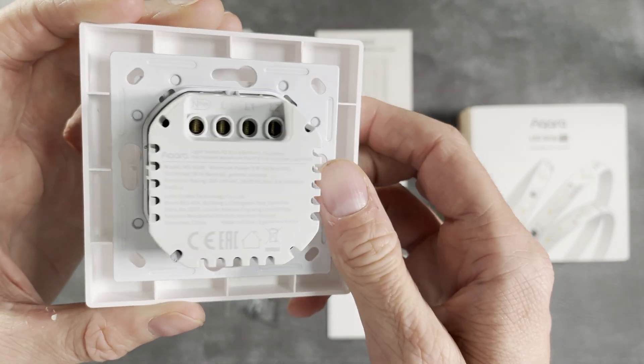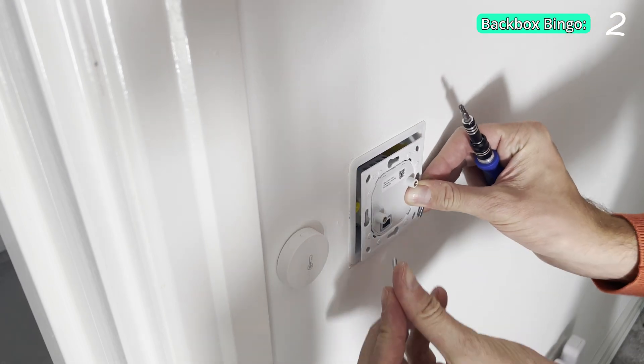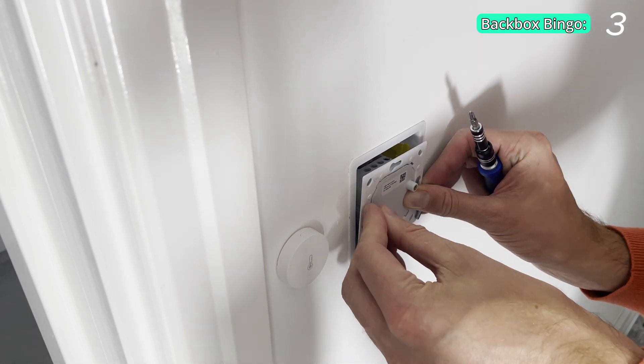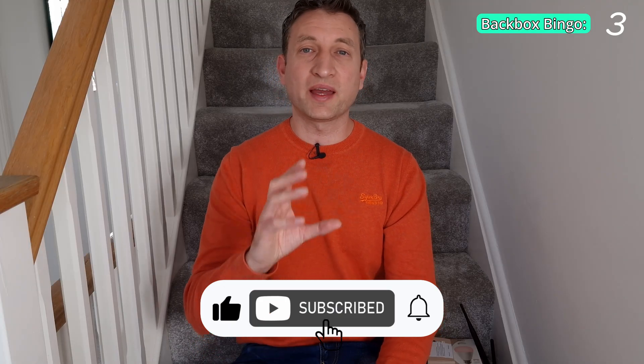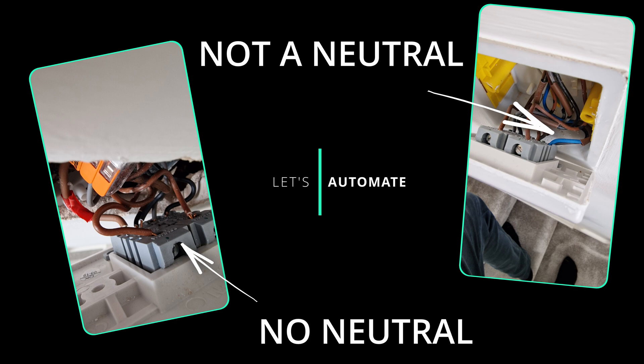If you live in the UK, there's one piece of good news and one piece of bad news about this light switch. The good news is it does support a no-neutral setup, so you don't need a neutral wire to power the device. The bad news is it's quite thick at the back — you need about 30 millimeters of clearance, and some back boxes in the UK are only 25 millimeters, so it might not fit. If your back box is recessed into the wall, you might be okay — I've managed to get it into a couple of different back boxes in my house. I'd be really interested to hear in the comments whether you've had this challenge, and how many of you have neutral wires in your back boxes.